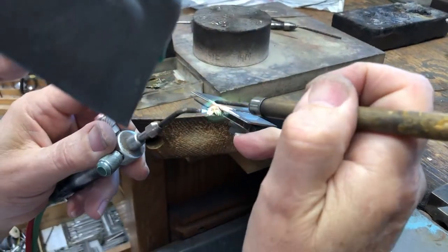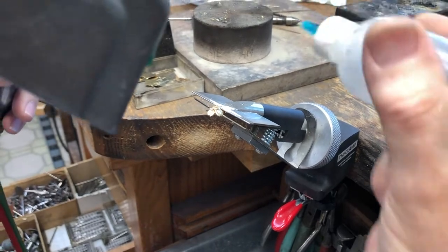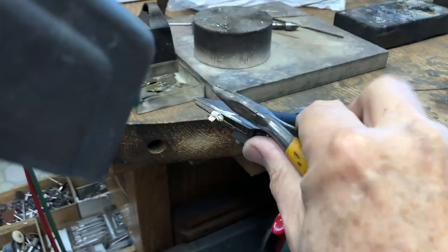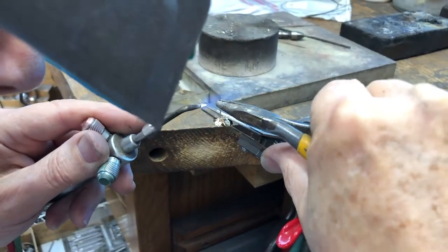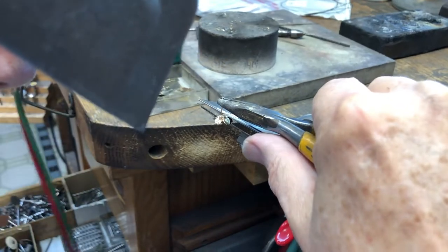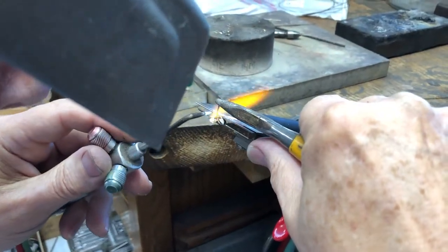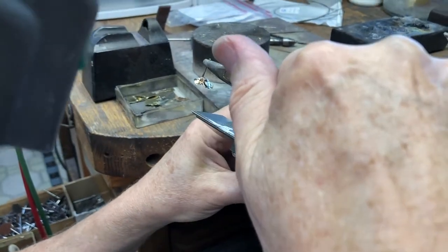I'm grabbing some solder, then flux again, and I'm going to get a post. As I said before, I'm going to flow the solder up to the point of flowing, and I do have the post close to the heat to warm it up. I'm going to move it a little bit — and that's good.